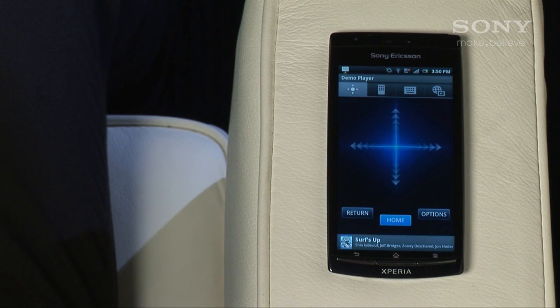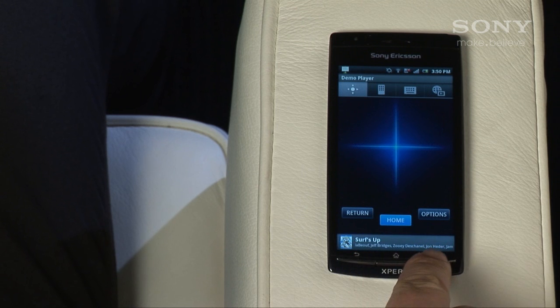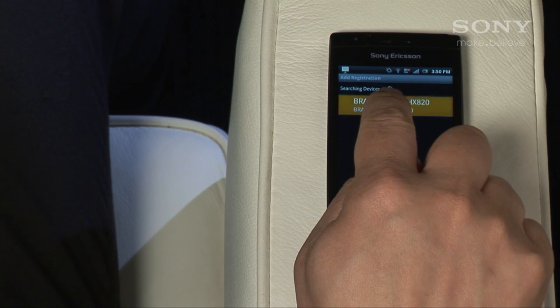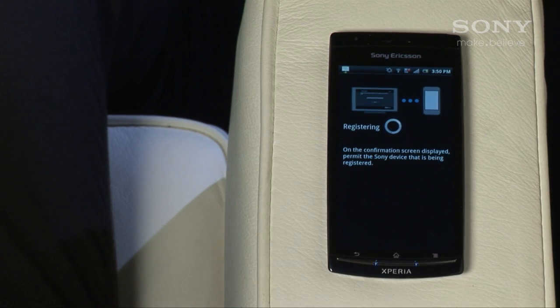Start the Media Remote app and go to its settings. Under 'Choose a Device,' your TV or player should be listed. Choose the one you want to control and follow the prompts, making your preference choices.